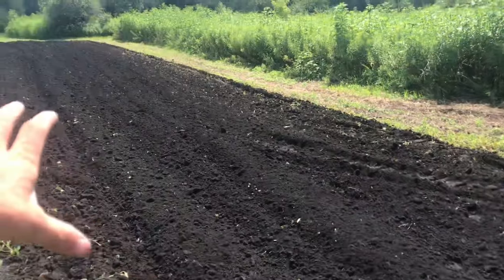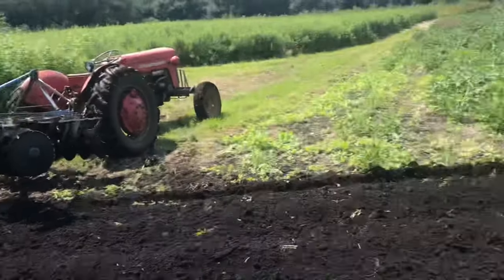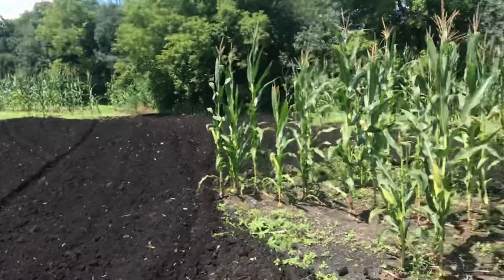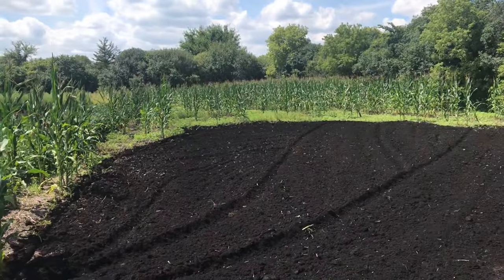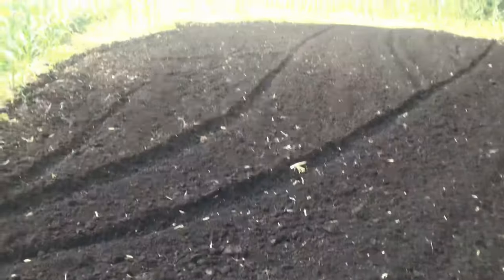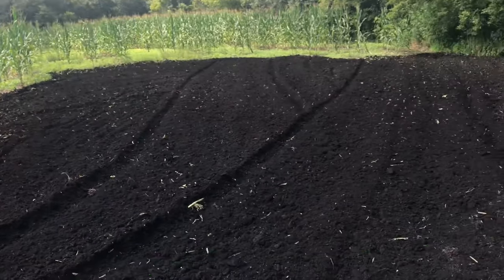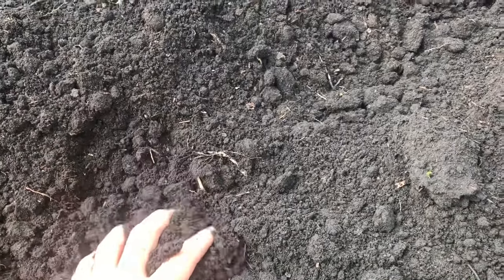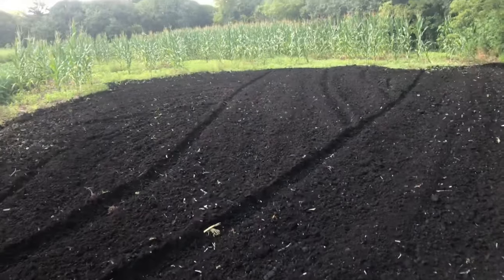Here we are with everything all worked up nicely. You can see this soil is very, very high in organic matter — I think when we did the soil sample it was around 10 or 11 percent. Some of our other fields are only about 2 percent, so this stuff is really black and pretty loose. I'm going to cult pack everything before I seed, then cult pack again, because there are big furrows from the disc and when I run the cult packer over it the first time it'll really cover everything up.